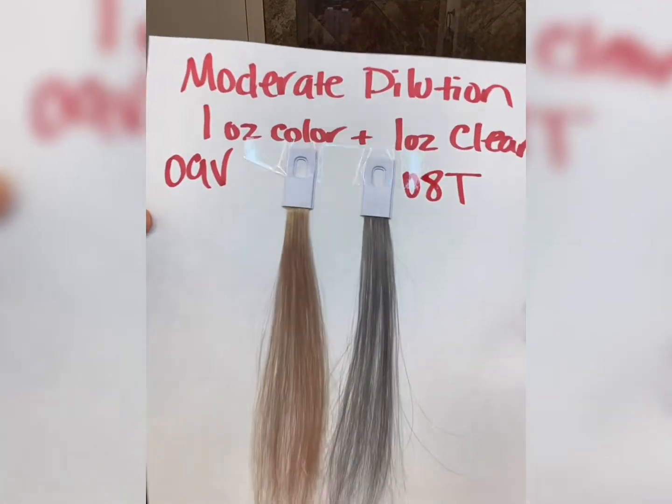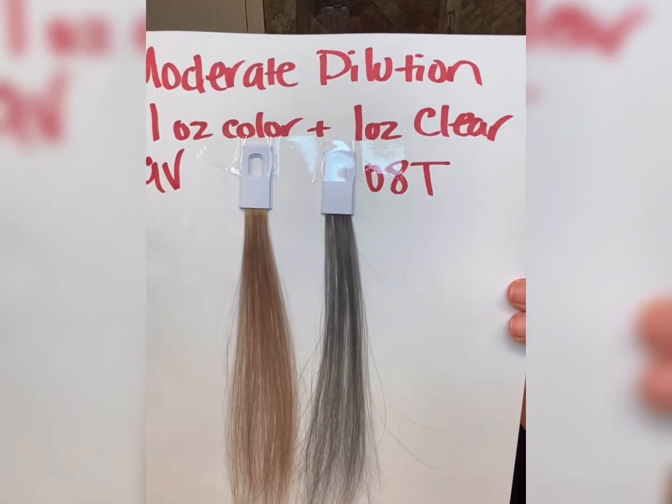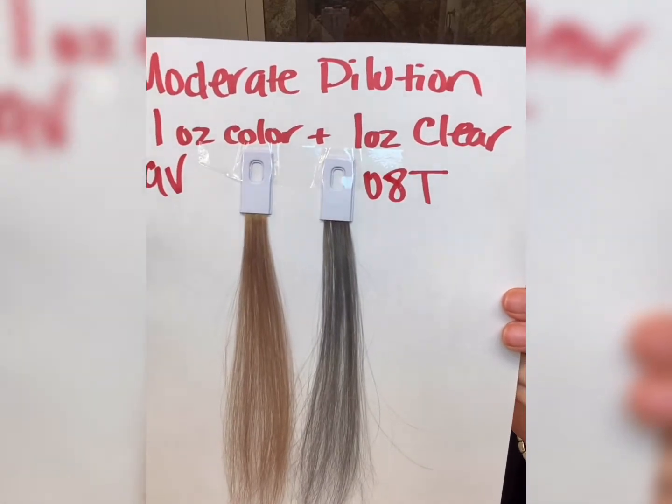This next visual is going to be your moderate dilution — equal parts of your color to your clear. You can see the color is starting to get softer.